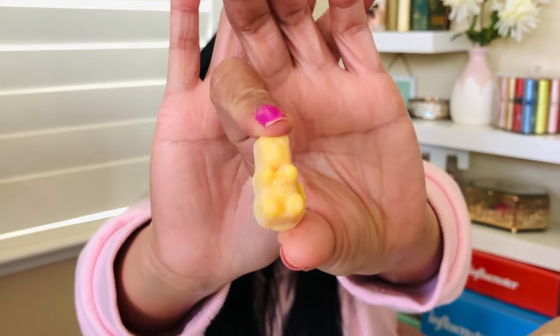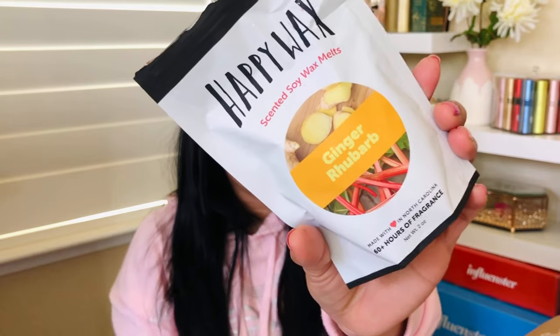The last surprise item is Happy Wax — $7.95 for 100% soy wax melts shaped like adorable little bears. It's 20 ounces and provides 50 to 60 hours of fragrance or burn time. The scent is Ginger Rhubarb — the ginger comes through strongly and there's a woodsy note from the rhubarb. It's not my favorite scent but they are so cute and I cannot wait to try them.